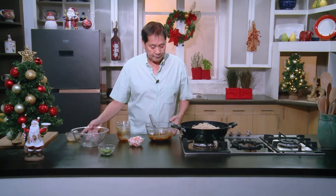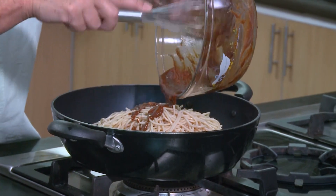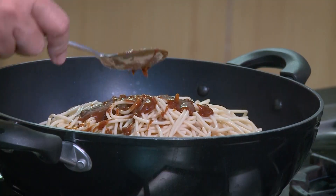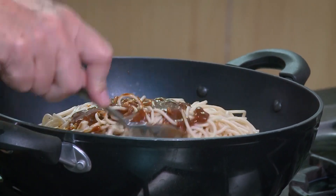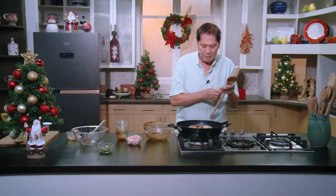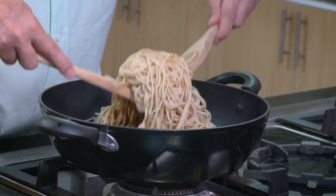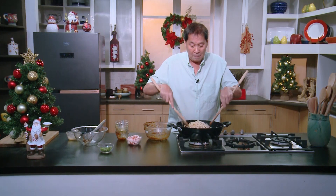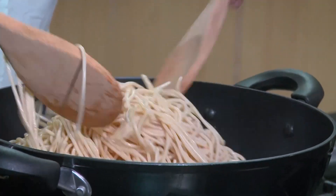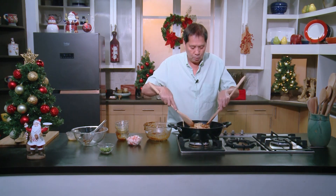This is a chilled dish — I'm not cooking anything. I have cooked pasta. We add in our sauce and mix very, very well. If the spaghetti tends to stick together, you can apply a little heat and add a little moisture to make it easier to handle.